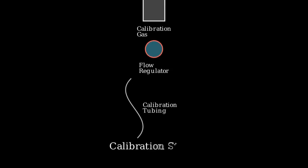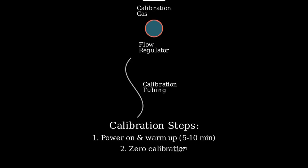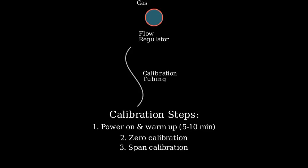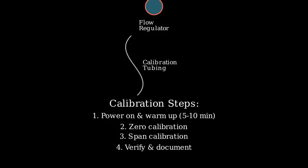Let's go through the calibration process step by step. Step one, power on the detector and let it warm up for five to ten minutes. Step two, perform zero calibration in fresh air. Step three, connect the calibration gas and perform span calibration. Step four, verify readings and document the calibration.